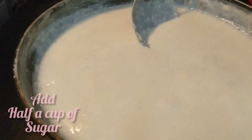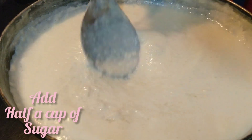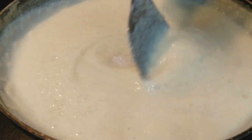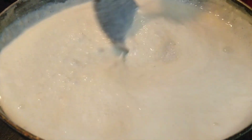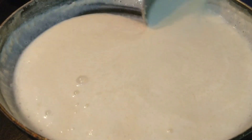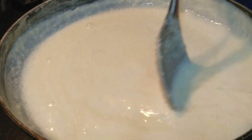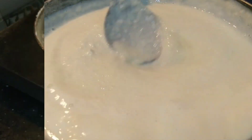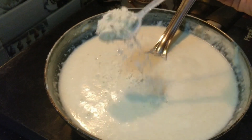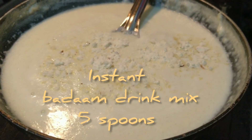Once it is cooked properly, lastly add half a cup of sugar. The ingredients and their measurements I've shown you are perfect — I've tasted it and confirmed those are perfect measurements. If you want it to be sweeter, you can add more sugar. Don't forget to give it a stir while adding sugar. Now it's time to add the secret ingredient: instant badam mix. Add 3 spoons of instant badam mix to Firni — trust me, it adds more taste to this dessert.